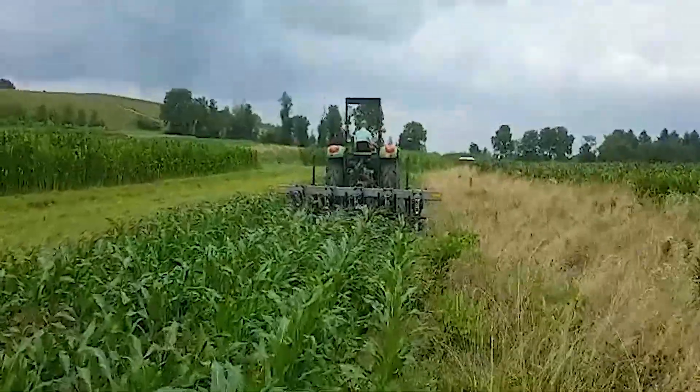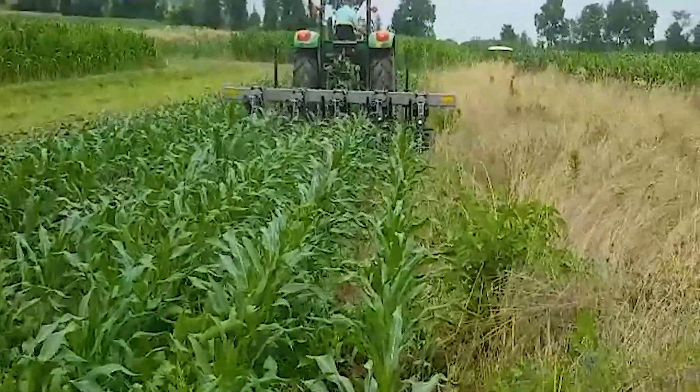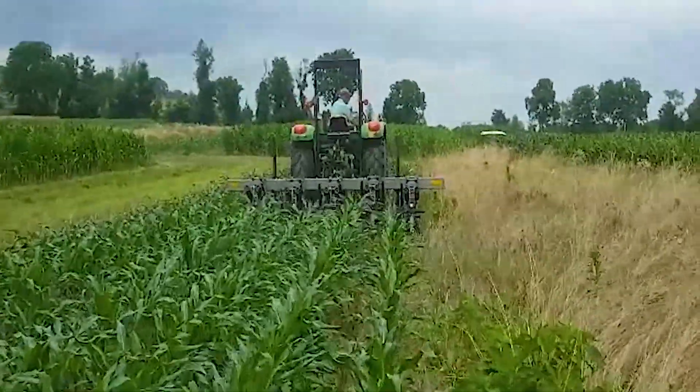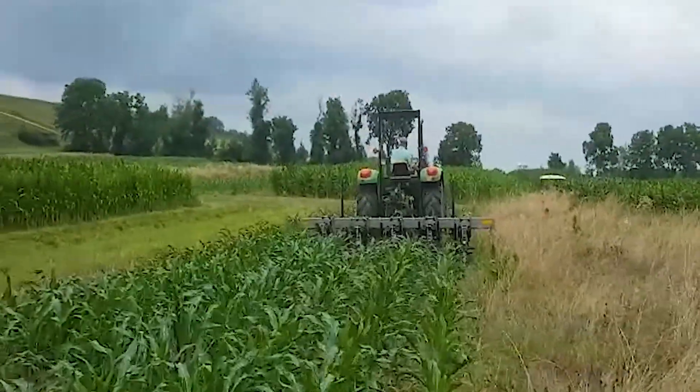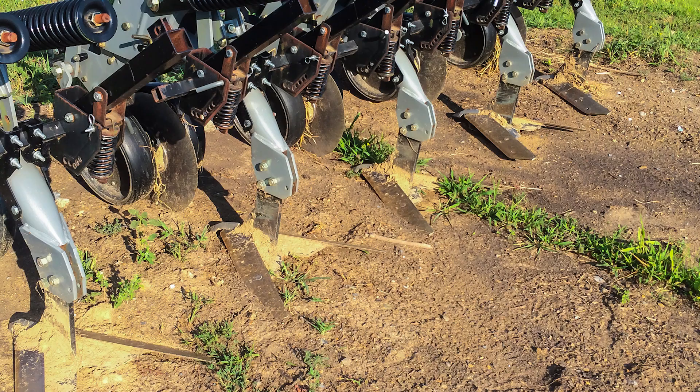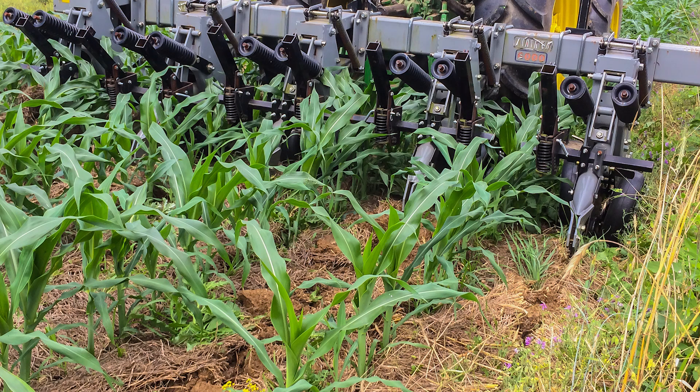An innovative tractor-mounted implement called a high residue cultivator is utilized as a rescue response to manage weeds in a rotational no-till system. The high residue cultivator has residue slicers that cut through the cover crop residue mulch to create a path for the sweeps to ride under the mulch just below the soil surface, cutting weed tops from their roots or uprooting them.